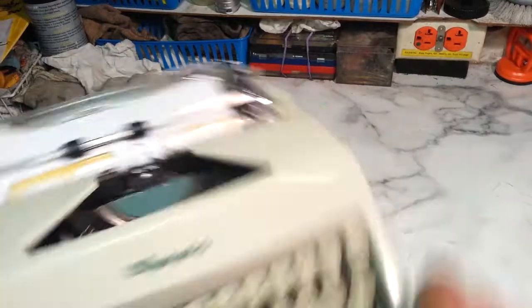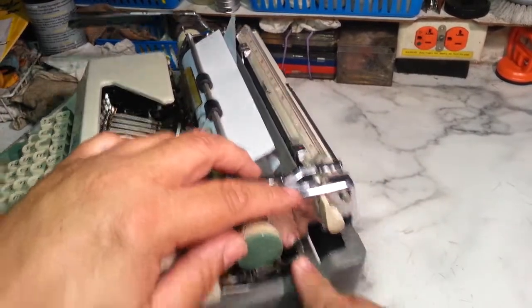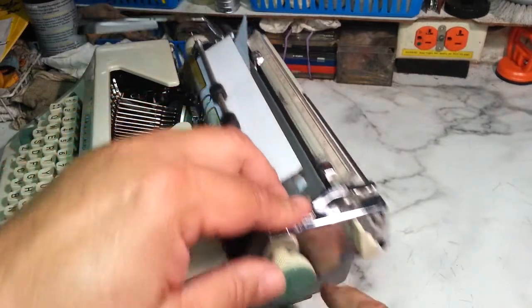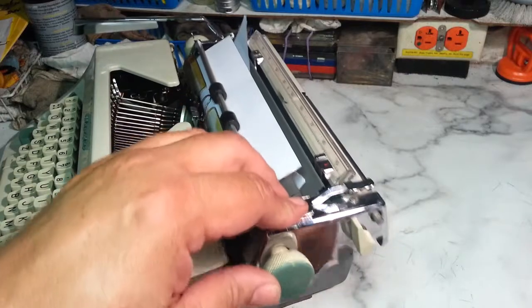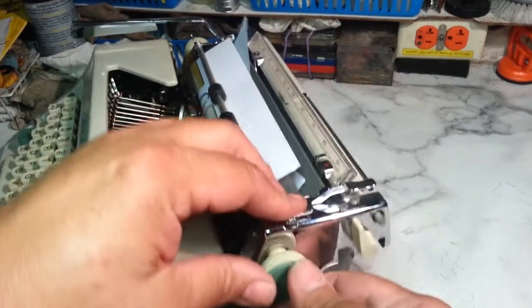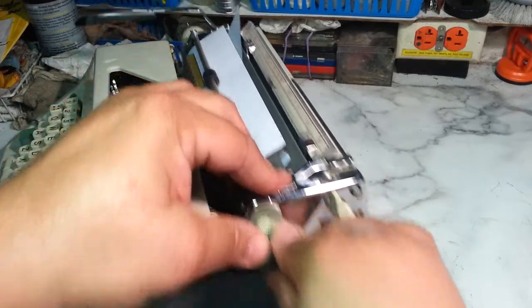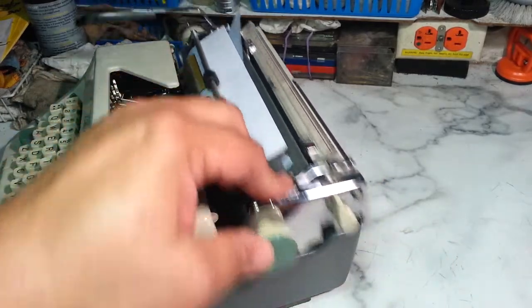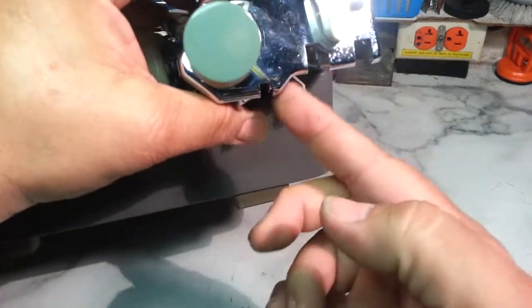I think it's this end cover right here that's catching on these rails. So if you were to move this by hand like this, lift up on the carriage like this, lift it up and see if it does that binding. If it doesn't bind when you push down, that confirms it.